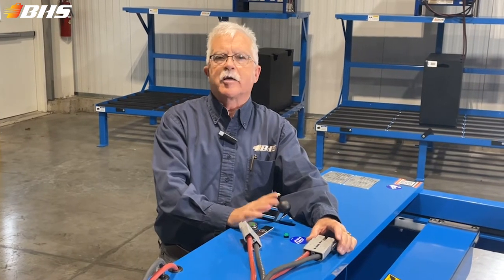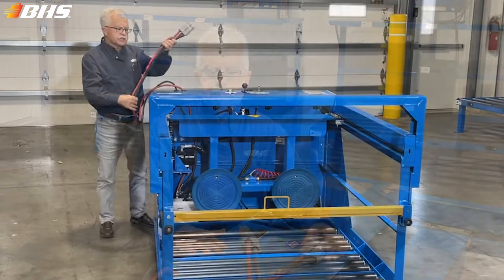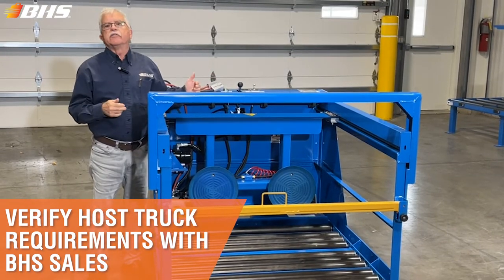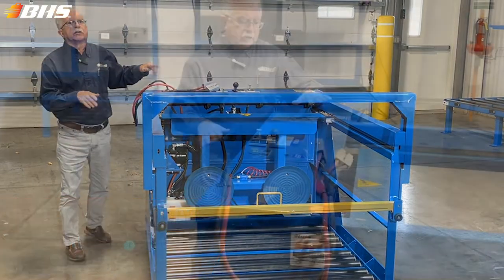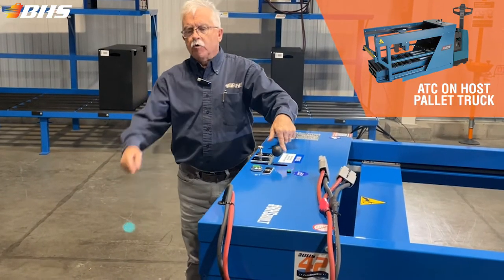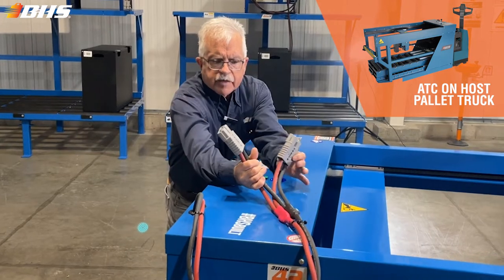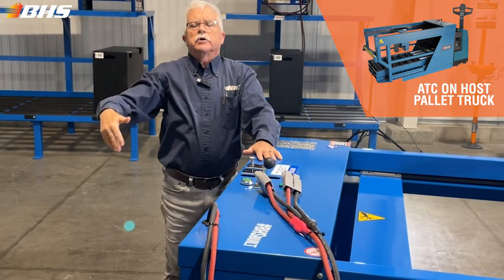Right here we've got a small LED light to tell you that you've actually got power to the unit from the host pallet truck battery. This application will require an 8,000 pound capacity, 27 by 48 inch forks for the host pallet truck that will go underneath it. 24-volt operation — the power for the ATC will be pulled from the battery in the host pallet truck. We've got the QDY quick disconnect option that will allow us to operate the ATC as well as the pallet truck simultaneously.